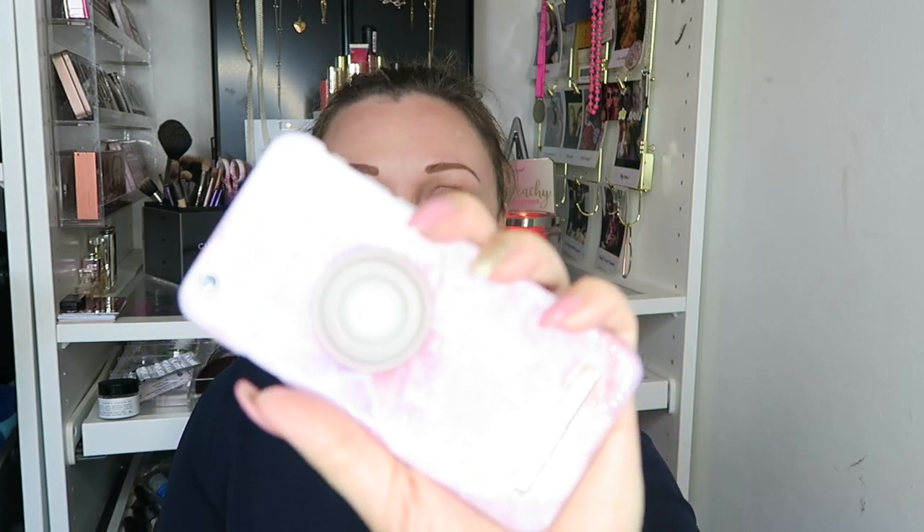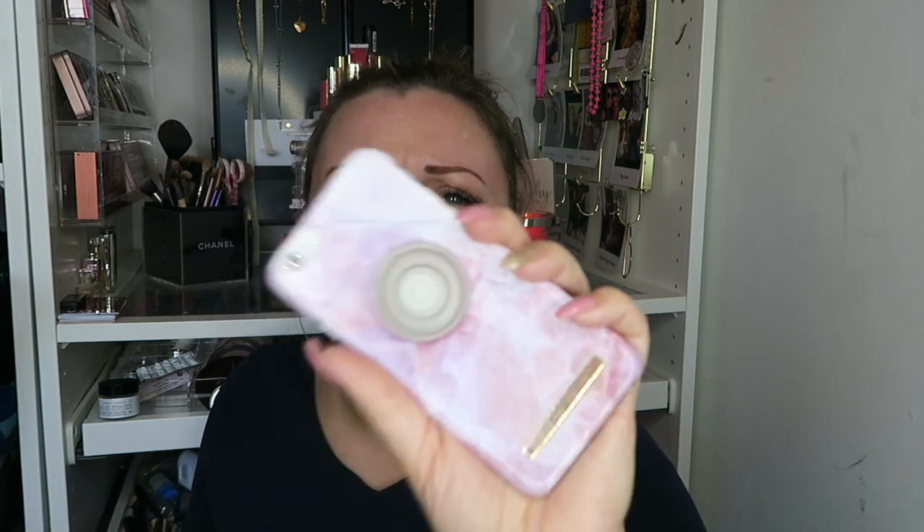Hey guys and welcome back to my channel. So you know by the title, today we're doing first impressions on the Ideal of Sweden. Now I have bought one of their phone cases before - it's this one, it's still up for sale. I struggle really badly with phone cases because I have not upgraded my phone in forever. I'm still on the iPhone 6, shocker I know. I have one little crack in the screen but it doesn't bother me.